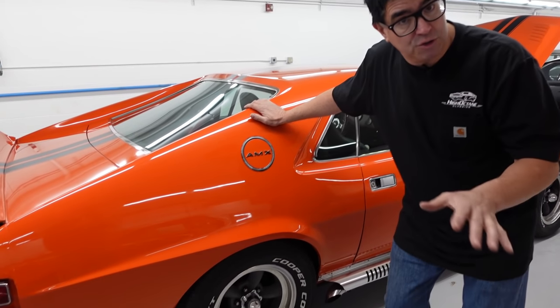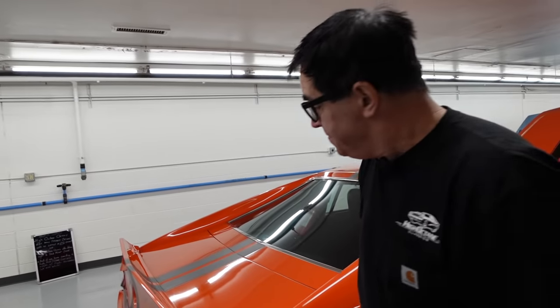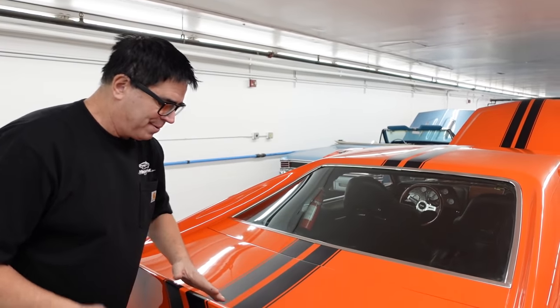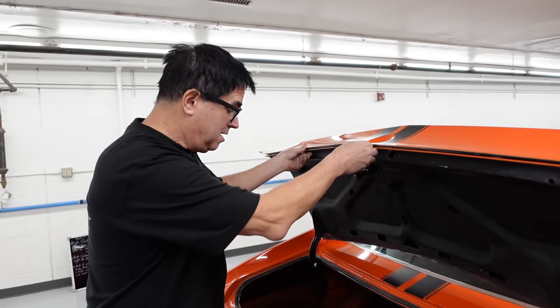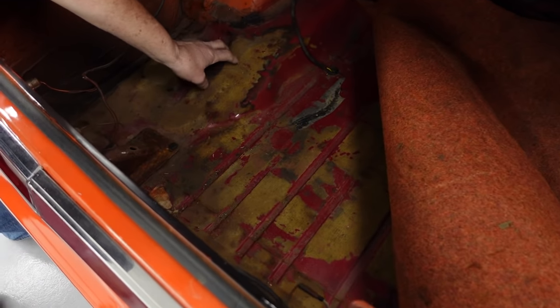The rear axle on this one is a Model 20 AMC, which is the heavy-duty piece — exactly what you want to see. And here again is that Group 19 deck spoiler, and the GoPak stripe over the top. GoPak was a performance option that included limited slip and all the other goodies. This car was originally red — we know that by looking in the trunk and seeing traces of the original red paint on the floor.